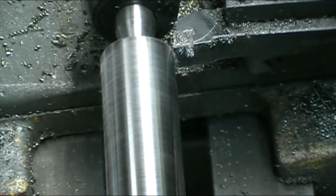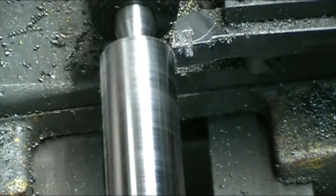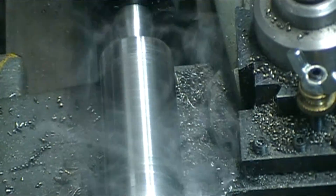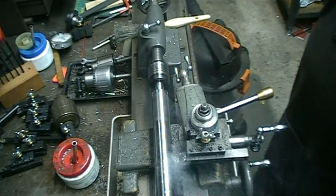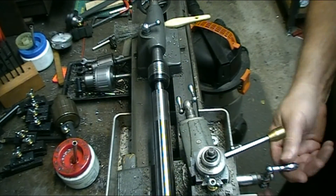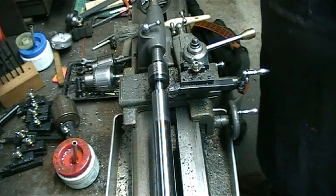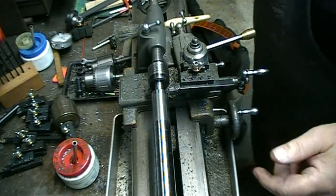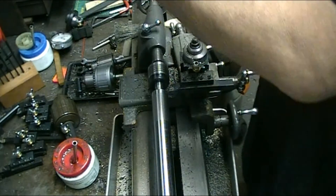This should be my final roughing pass down to one inch. Something got jammed underneath the cutter — doesn't make any difference because I'm going to be turning more down there anyway.